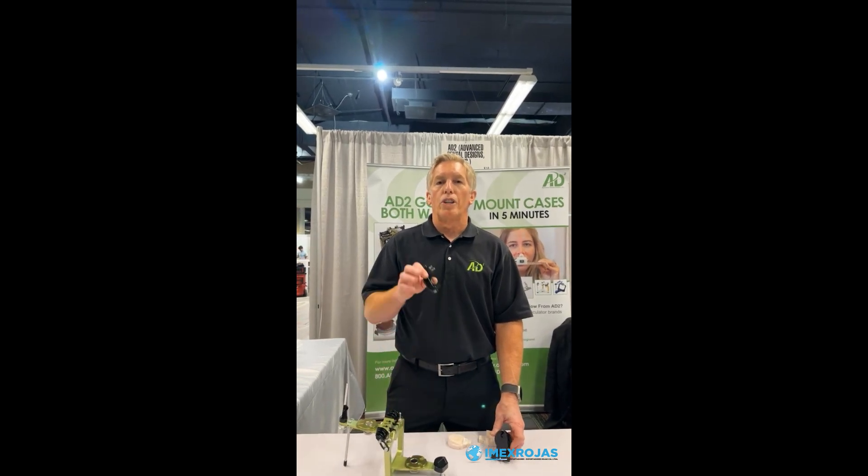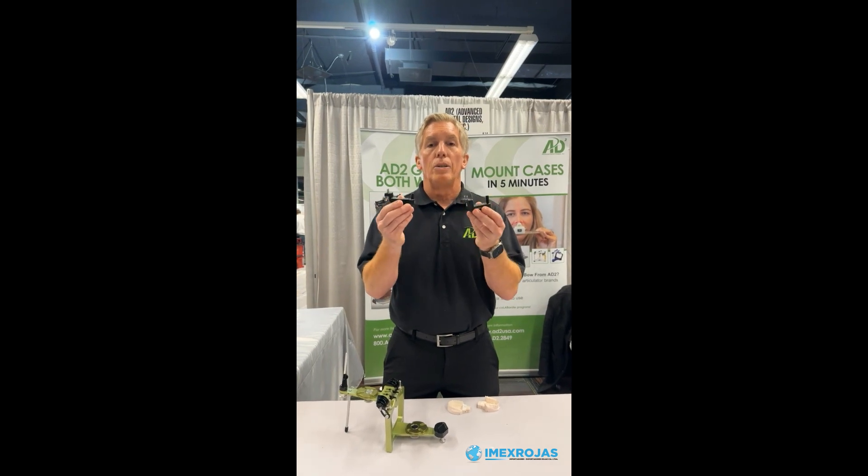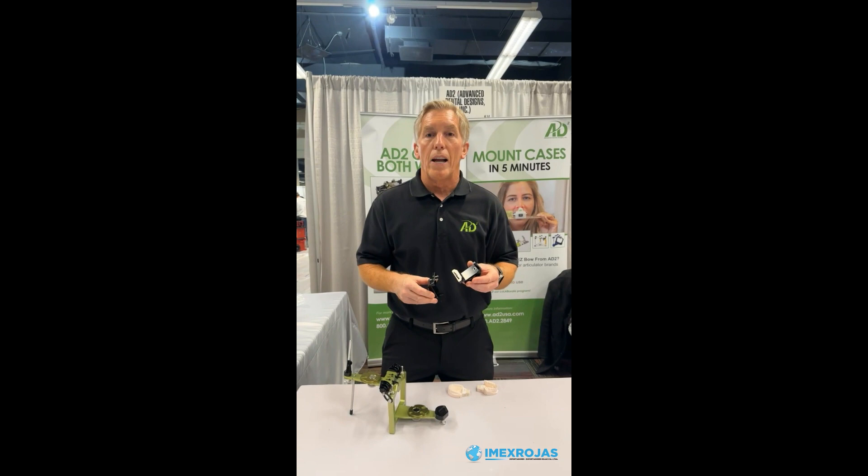This is Dave Williams with 82. We are just finishing up a big weekend in Chicago at Lab Day, and we showed one of our newest products at the show that was a huge hit. These are 82 digital adapters for printed models. Let's take a look and see how they're actually used.